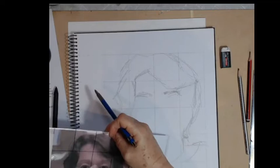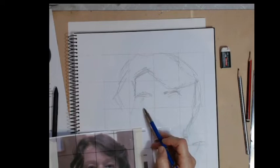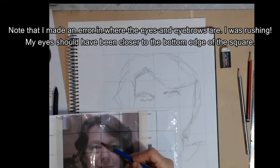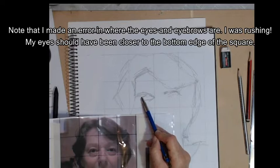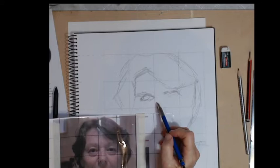Don't feel that you have to do it without a grid — this is just showing you how to go about it. So just look at where these lines are. The inner edge of my eye is on that line and the outer edge is only about halfway across — so I'm drawing way too big. Really pay attention to what you're doing.